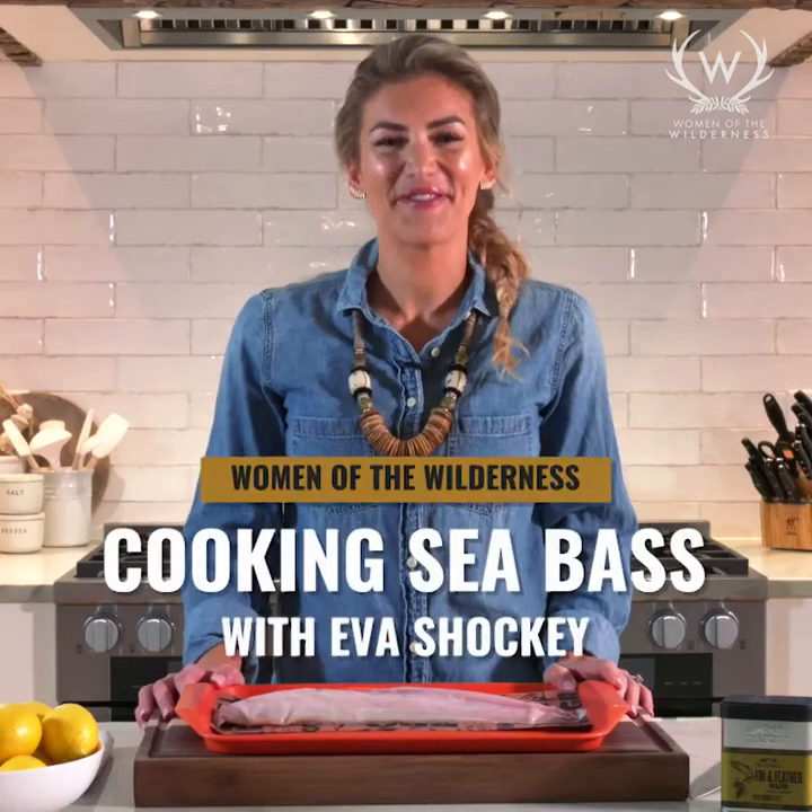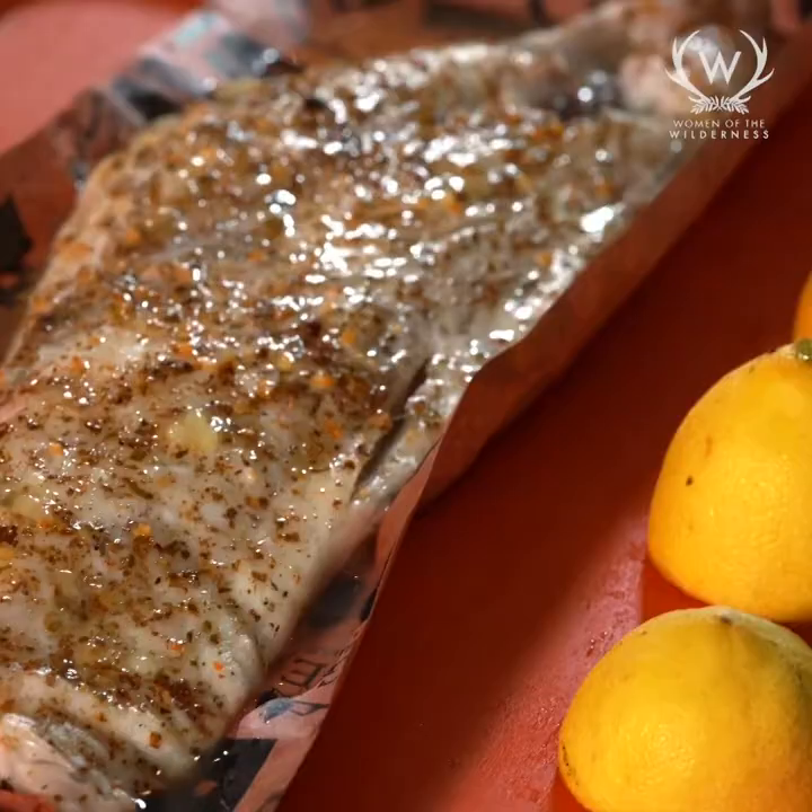Hey everybody, it's Eva Shockey here. I am in my kitchen right now and I'm sharing one of my favorite fish recipes with you. You're gonna be happy to know it could be the easiest recipe that's ever existed — I cook it all the time and people always love it.